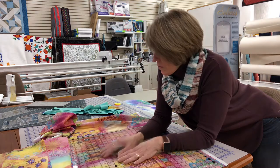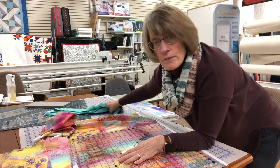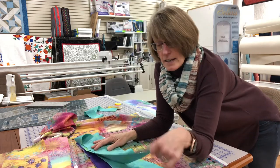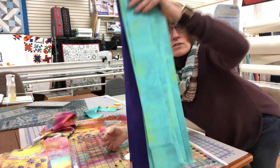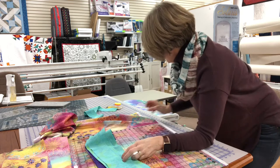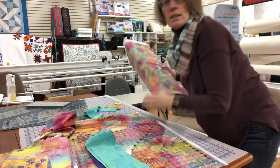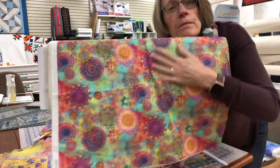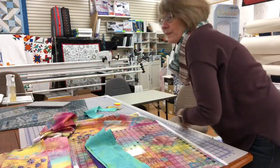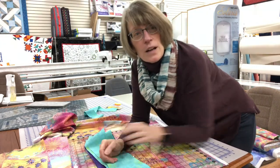I've got all that cut, and I needed just eight two-and-a-half-inch strips for my contrast. I chose these two colors. I've got everything cut — I didn't cut my border yet. I always wait until I get there, but this is going to be my border. Pretty! So I'm cut and ready to go. Let me move to the machine.